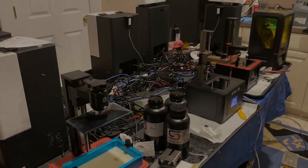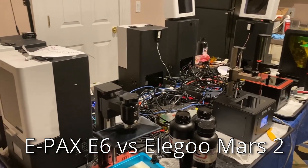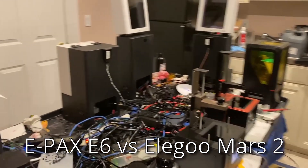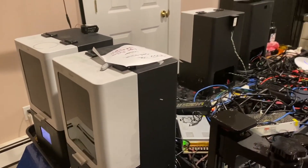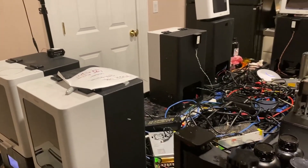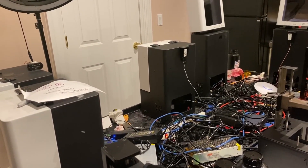I'm currently in the process of converting from color LCD printers to monochrome. I had 11 Epax X1s and my original Photon. The Epax have been excellent, but monochrome printers are faster. So what I realized is that instead of 12 color printers, I could have four monochrome ones.